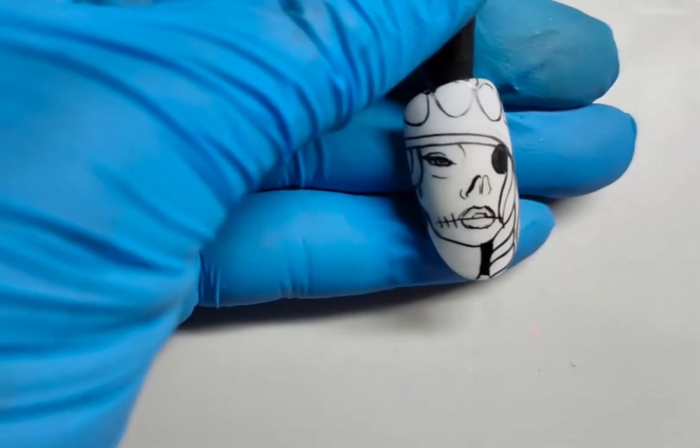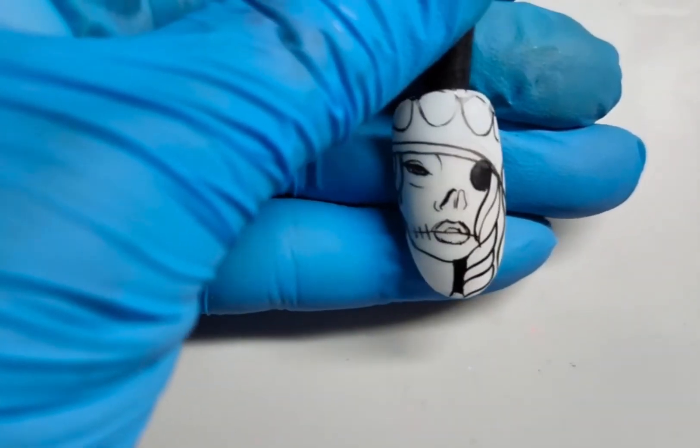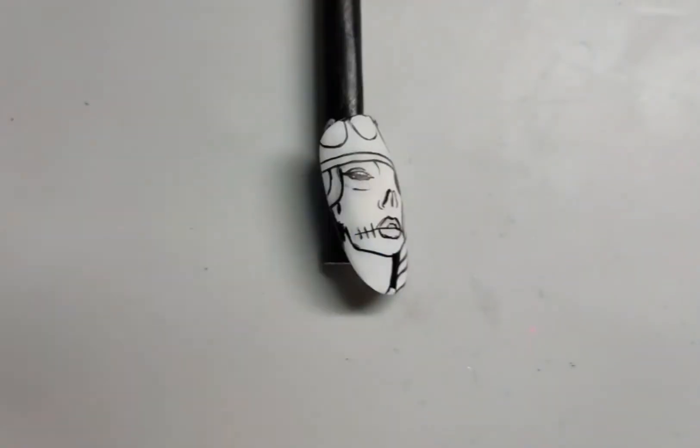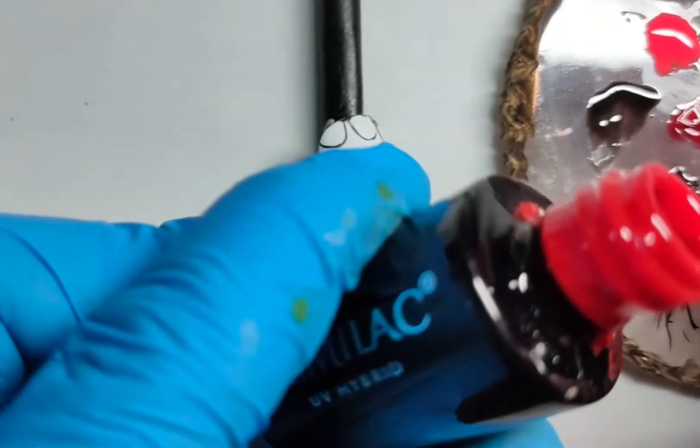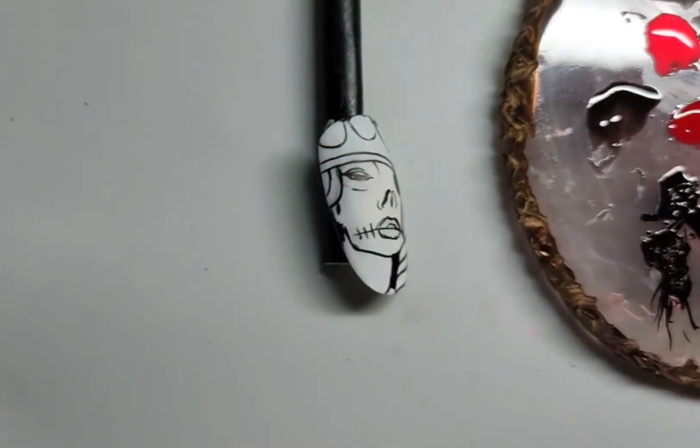Now we're ready to work with some colors. What we need is basically the same colors we used for the skull. The only thing we're going to add is some glitter, so I'm using the same palette and adding more color to it because I've used most of it. I need some gold glitter — you can use silver or red, whatever you want, any glitter.